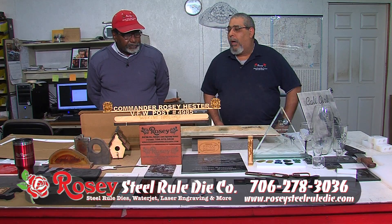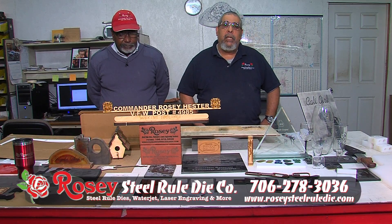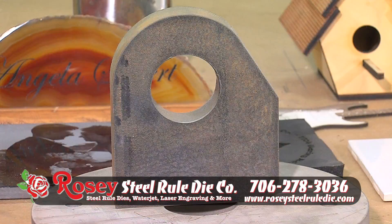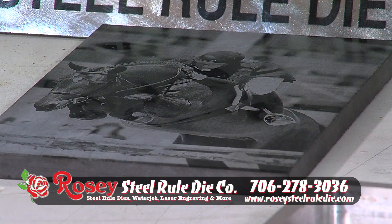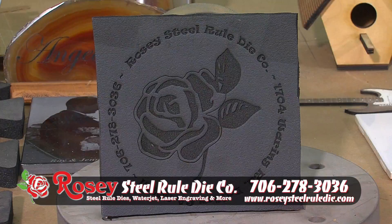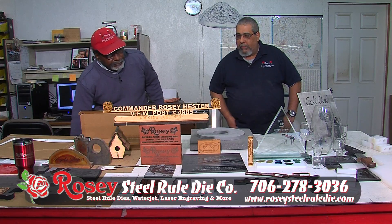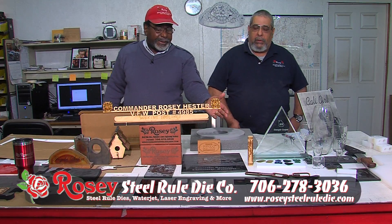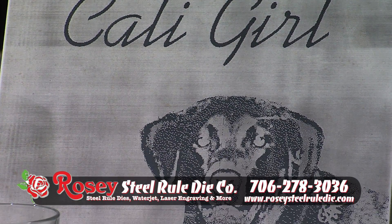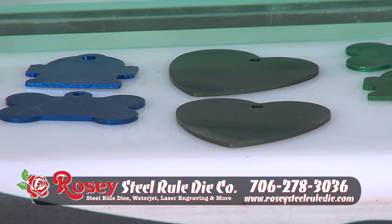Besides doing steel rule dies, we also have a water jet, a laser system, and two CNC routers that we can cut anything from an inch and a half stainless steel to inch and a half rubber, granite, aluminum, steel plates, all types of plastics, foam rubber. And we can engrave — say your pet needs a nameplate, we can engrave on your pet nameplate. We can make dog tags for yourself as well.